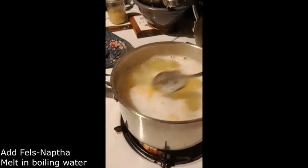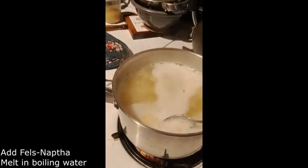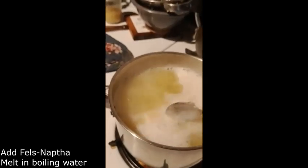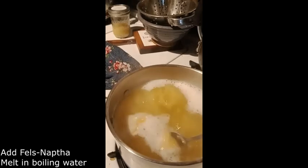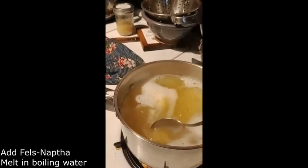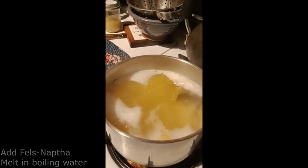I am still melting the Fels Naphtha — it is getting done pretty quickly. The water will be yellow if you are using Fels Naphtha; if you are using Zote Soap, the water will probably be pink because the soap is pink. Make sure the soap is completely melted or you will have chunks.